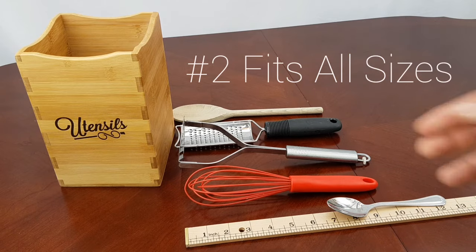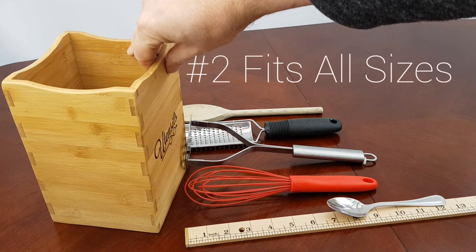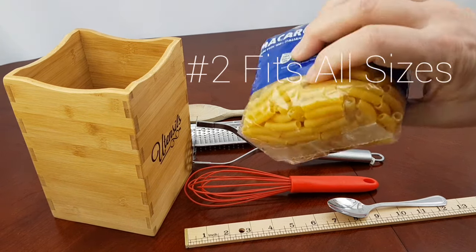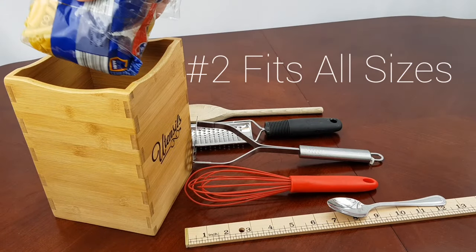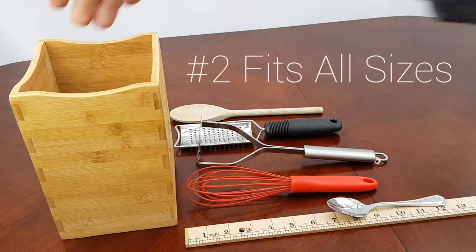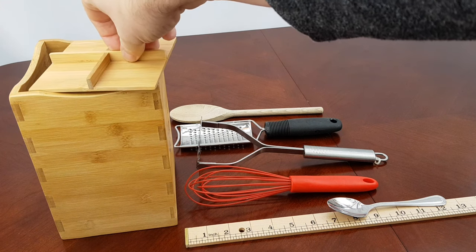So how is this going to work in the same caddy when it's obviously way too tall for it, right? Well, it isn't a problem, because we're the only caddy that offers an adjustable bottom. What I'm going to do is take this bag of macaroni — but you can use anything to put in there. I'm just going to slide it into the bottom. It packs in there nicely. You can use pebbles, beans, or anything else like paper as a spacer.